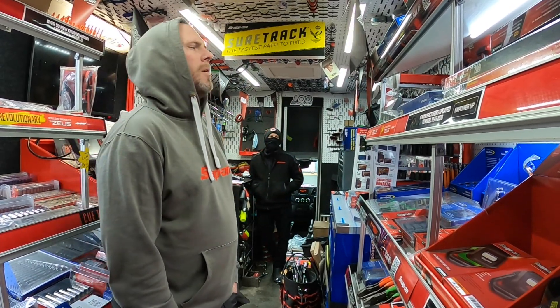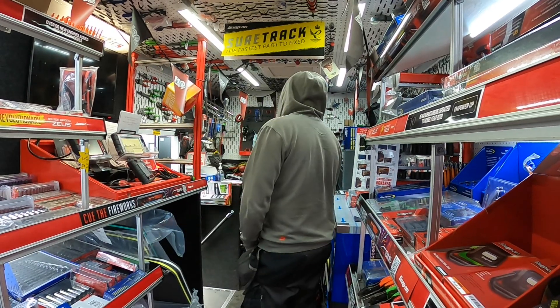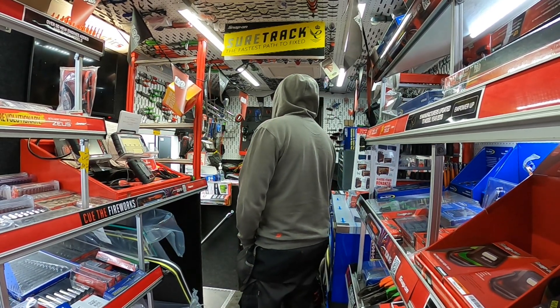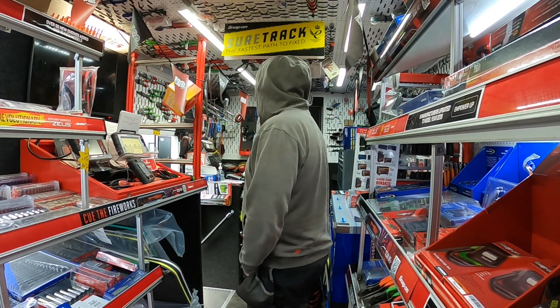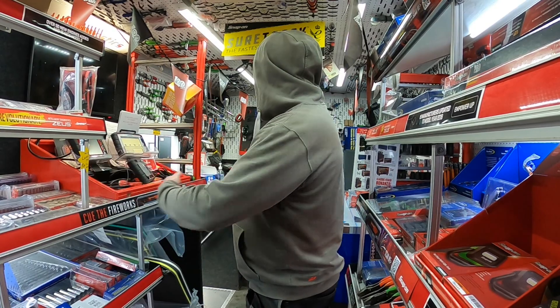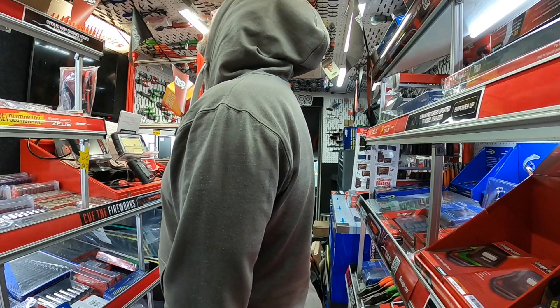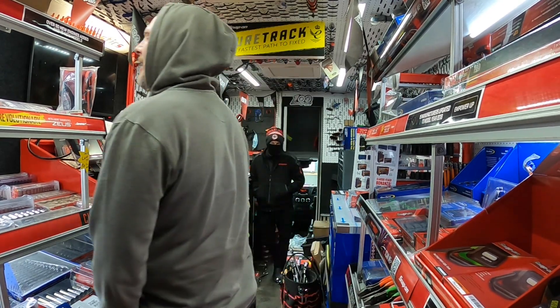I don't think I broke anything this week. Oh, good. I haven't got anything on back order apart from the impulse kit for the box. That's what they call it - an impulse kit.